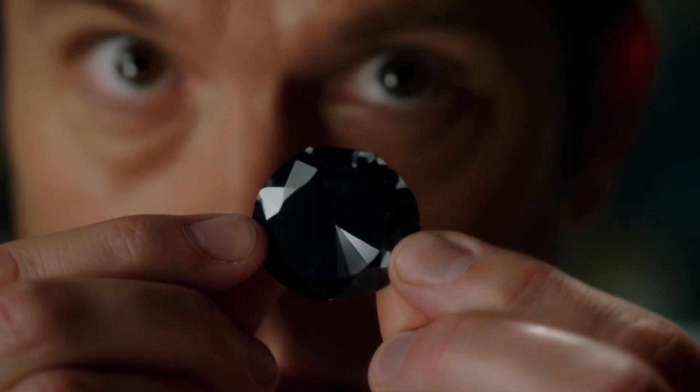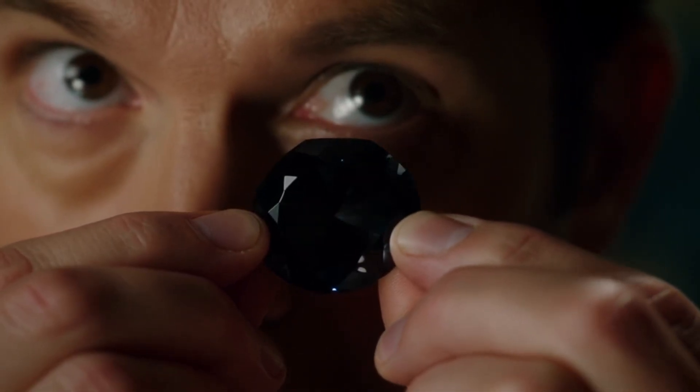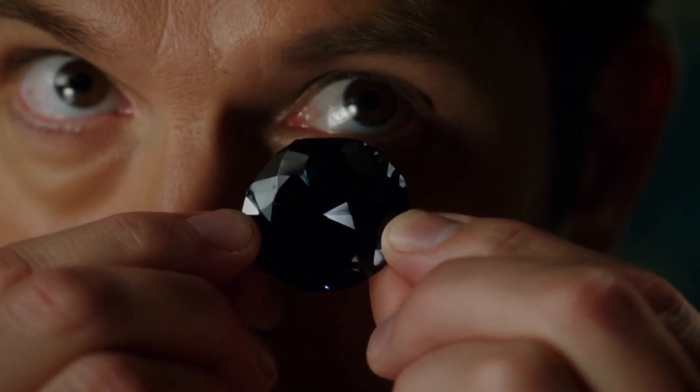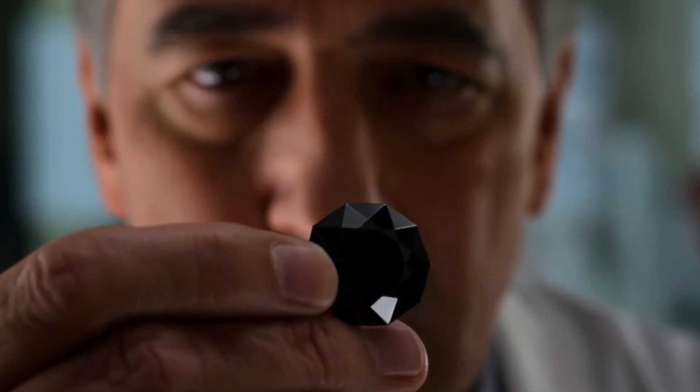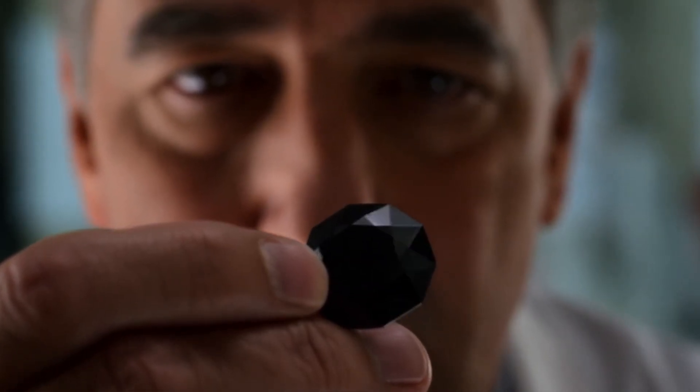Density water float test. Black diamonds are dense and will sink in water. Fill a glass with water and gently drop your stone. A real black diamond sinks immediately, while fake or synthetic stones may float or sink slowly.